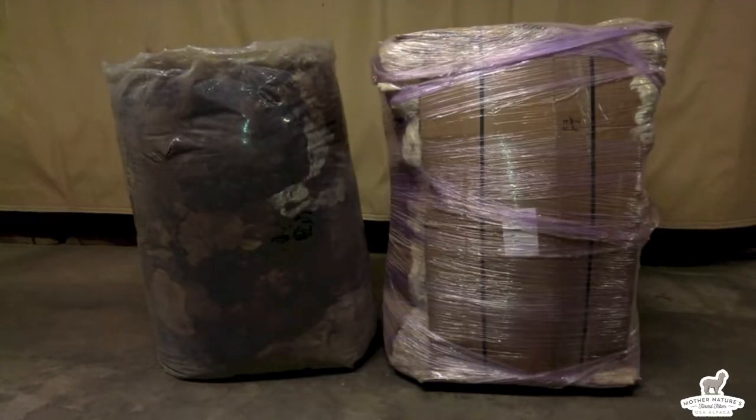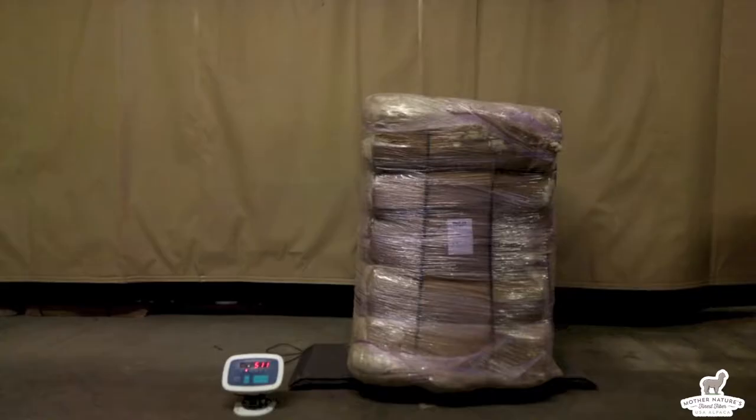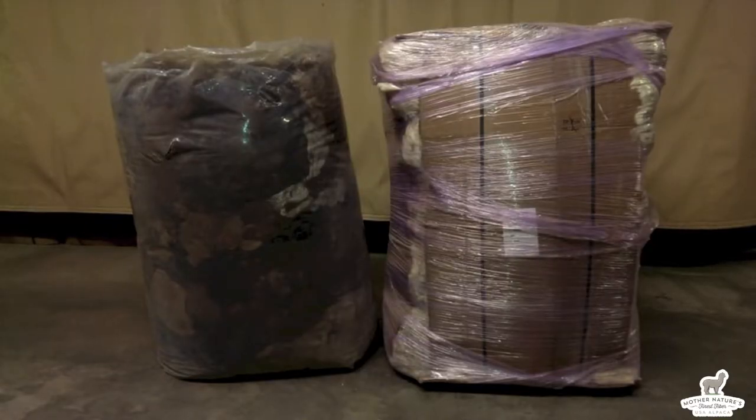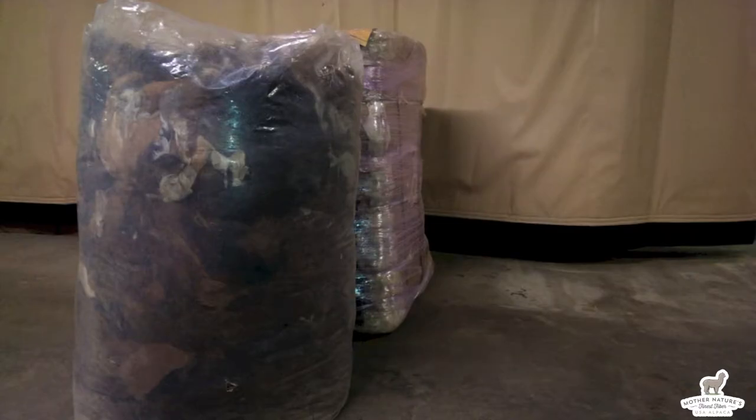Both of these containers are roughly the same volume, meaning they take up the same amount of space. This container of fiber weighs approximately 150 pounds, while this container weighs 511 pounds. These two containers of fiber, while taking up the same amount of space, are holding different amounts of fiber in them.